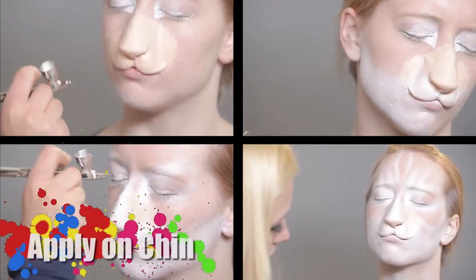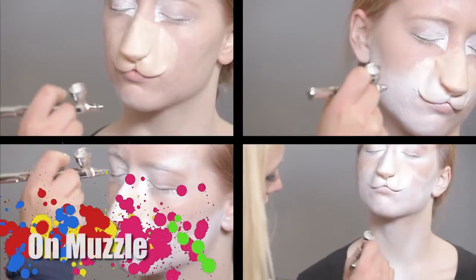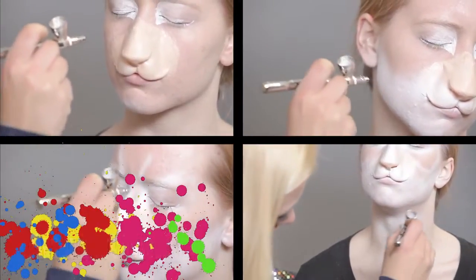I will be applying white on her chin, on the muzzle, around her eyes, and partially on her forehead.